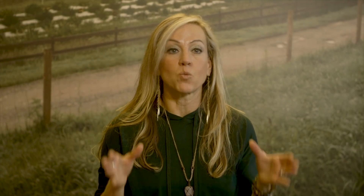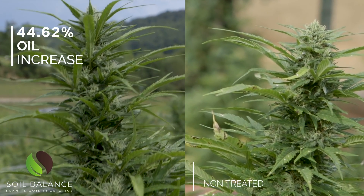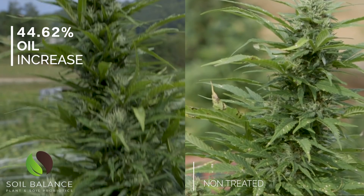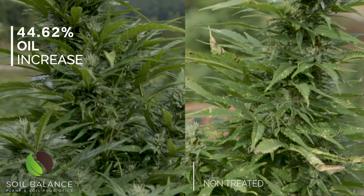On Franny's farm, we have two different varieties of hemp that we planted, both for CBD production. They were both quarter-acre plots. We had these plots divided into sections for our trials. With soil balance, we have our baseline — no soil balance applied to that section.